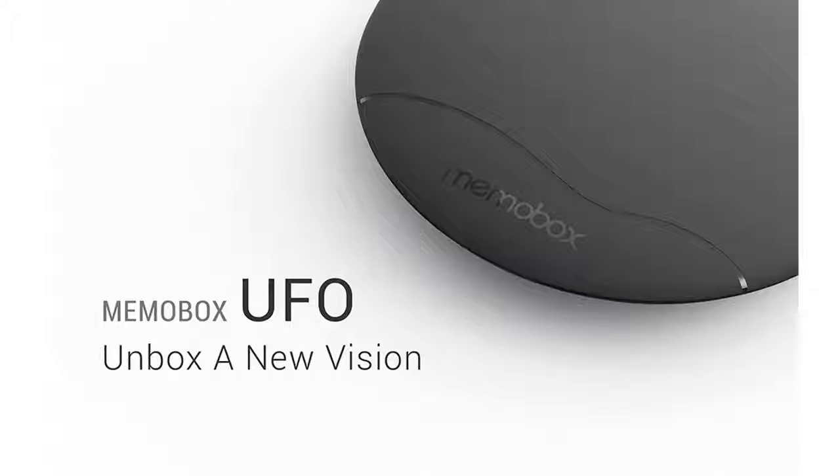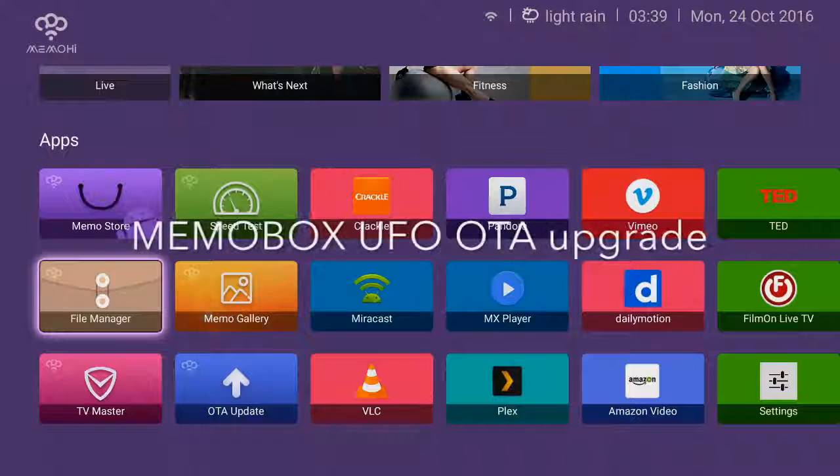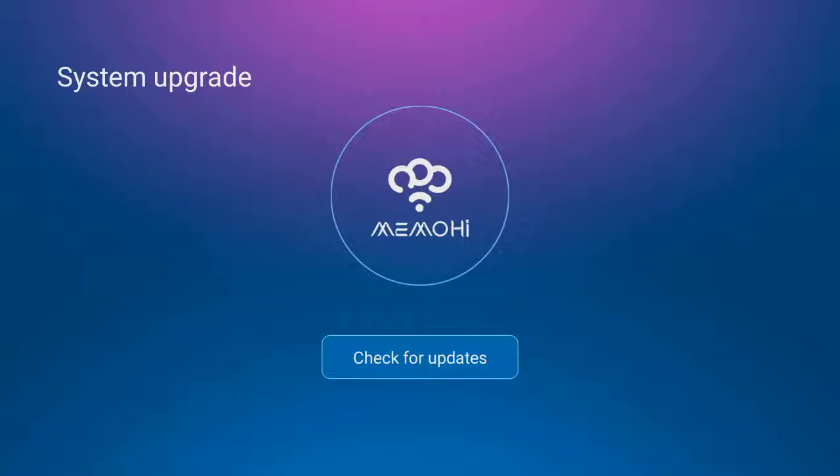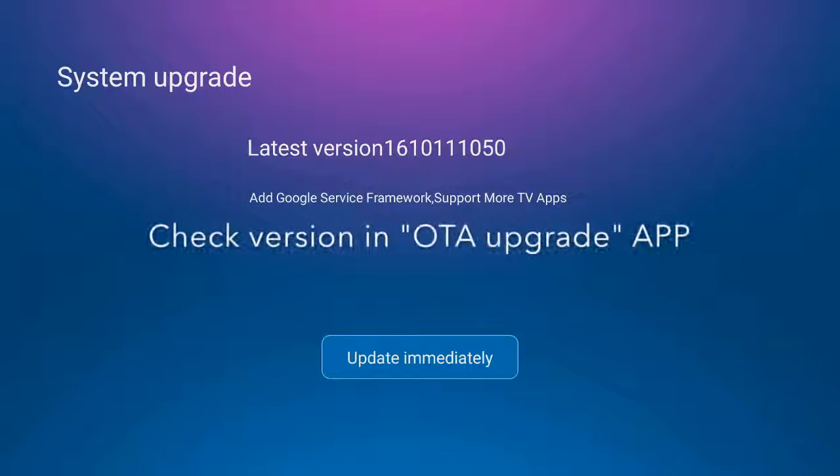What's going on everyone, Mo here on behalf of Memo High Technology. Today we're going to be talking about the Memo Box UFO OTA upgrade.